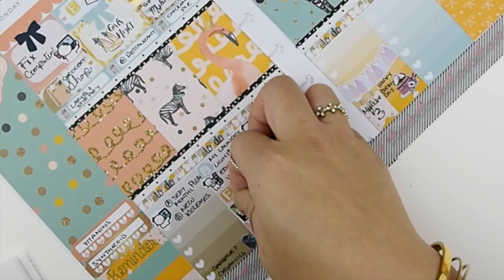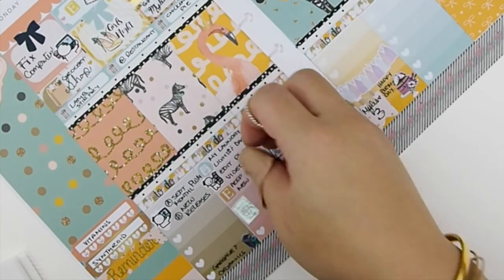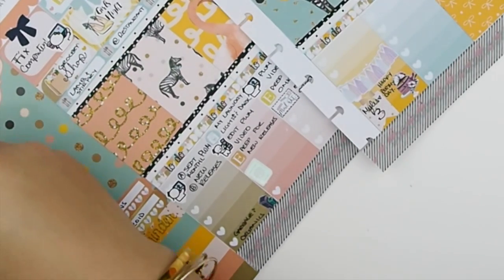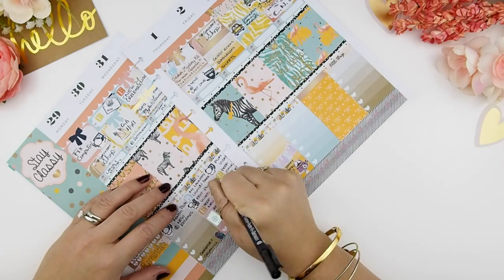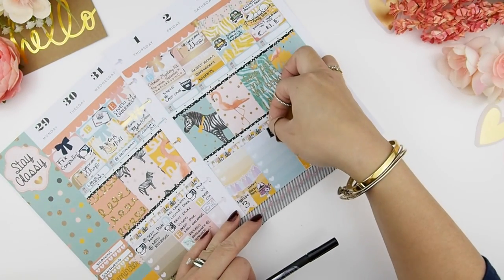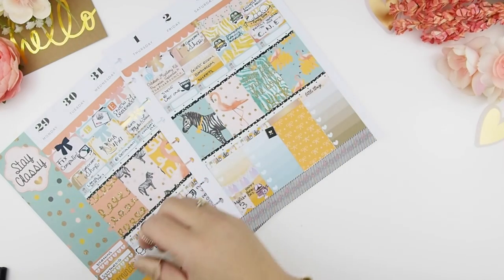I almost forgot — I wanted to renew my passport, so here I have a foiled passport sticker from All That Shine to indicate that. And before the busy weekend, I have to fill in my plan with me on Friday.